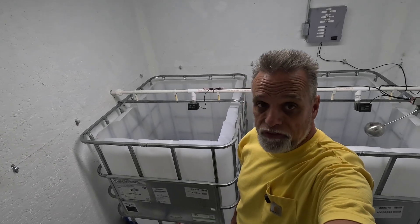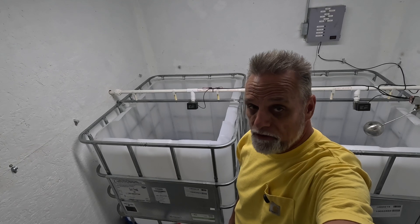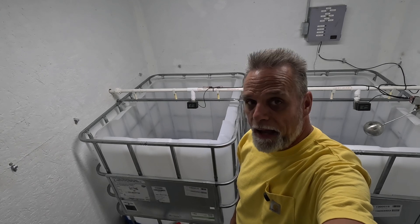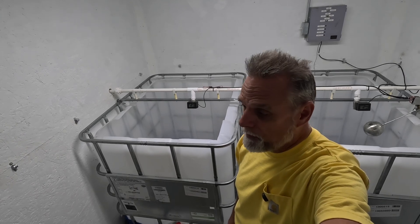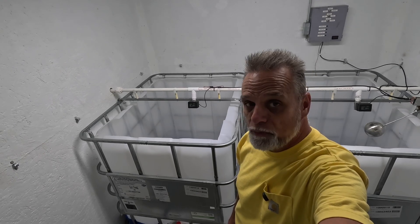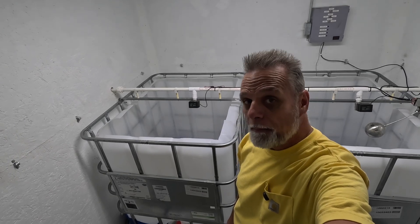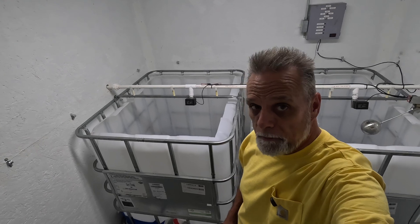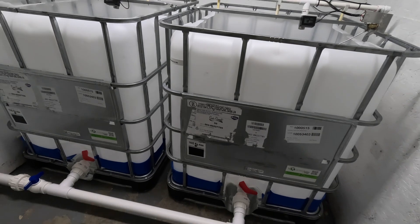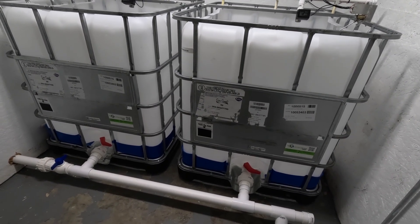We wanted stainless steel tanks — everybody does — but they are not in our budget. So we decided to go with the ubiquitous IBC tote. We've got two of them back here behind me. Each one is 275 gallons, and I'm going to show you how we have these plumbed up and how we've got them set up for the upcoming maple syrup season.